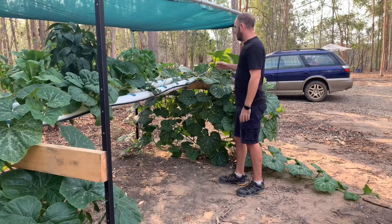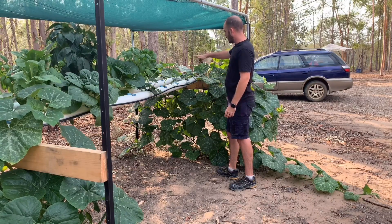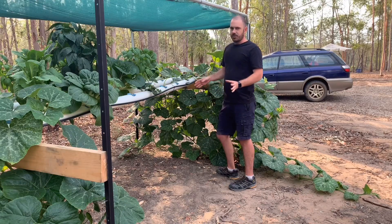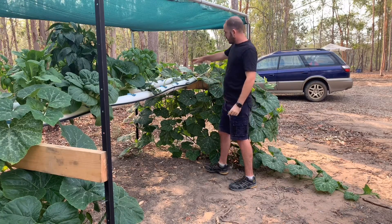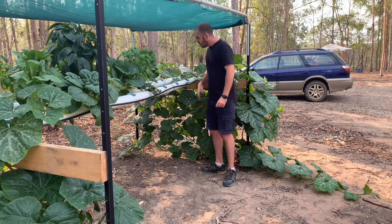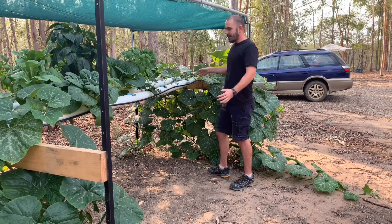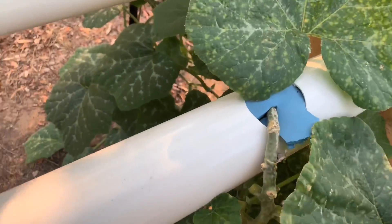I also had to do a fair bit of pruning to the top once the vines were long enough, to keep the leaves from overtaking the system and to encourage them to grow down. The main issue I've had with growing pumpkin in the NFT system is the root size. The pucks are holding them in place because the plants themselves are supporting their own weight on the trellis system, so there's no problem with them staying in the system — however, they are taking up a sizable space, filling the root zone with roots.